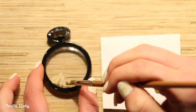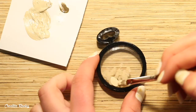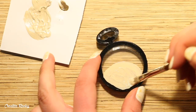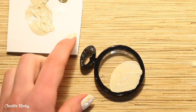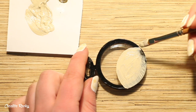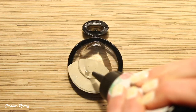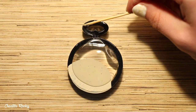Now using some acrylic paint, I went ahead and painted on a large moon for a Halloween scene. I let the paint dry before doming the back with some more of the clear UV resin and then curing it with my UV lamp.